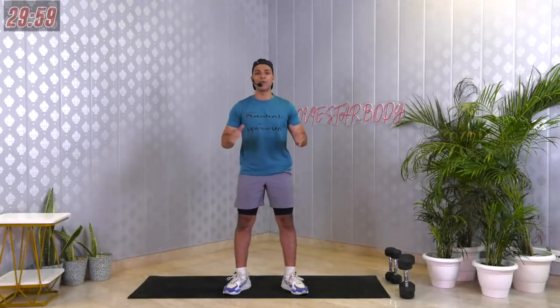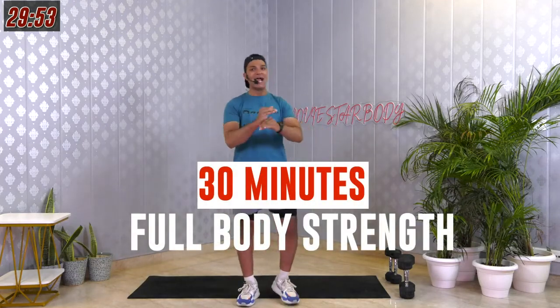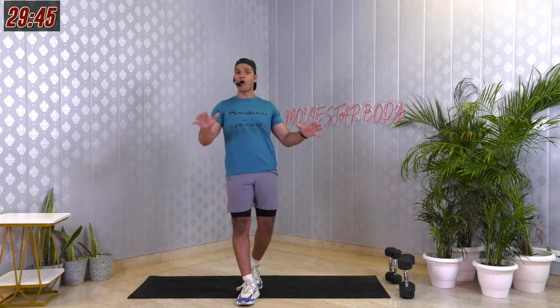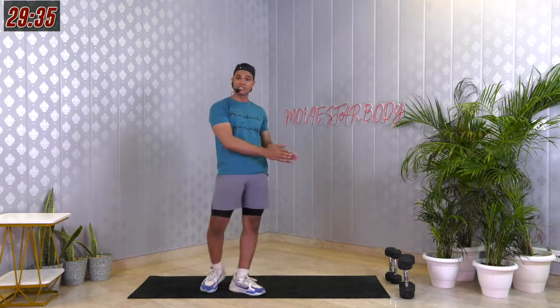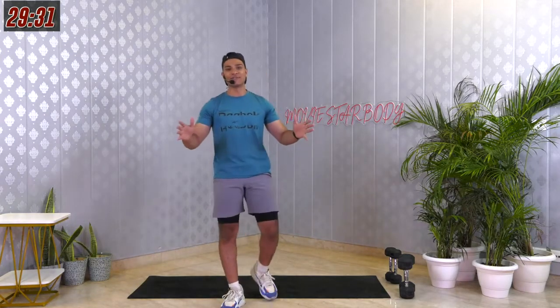Hey, what's happening fam? Welcome to BoxFit. I am Dhruv and this is your 30 minutes of full body strength workout today. It's a crazy workout — it's going to help you tone up and burn a lot of calories if you stay with me till the end. All you need for this workout is two dumbbells — could be 2.5, 5, or 7.5 kilo, all according to your level. Keep those dumbbells right beside you, water bottle right beside you, and we'll go for a crazy workout today.